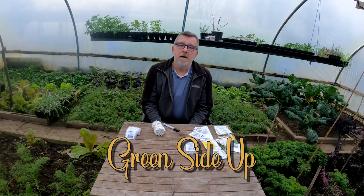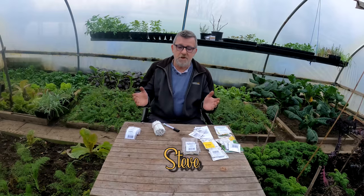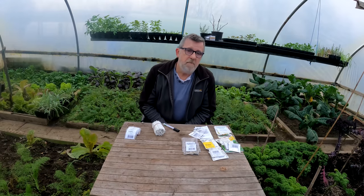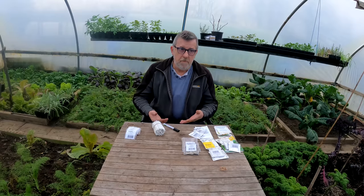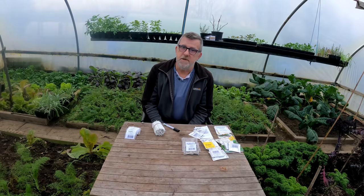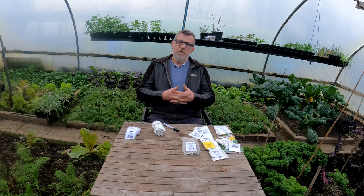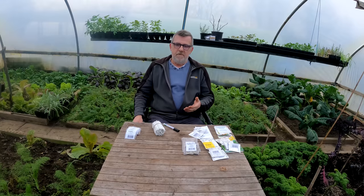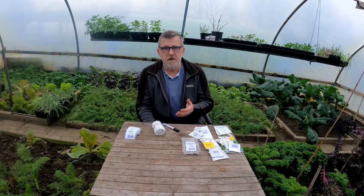Hello everybody. I've already made a few videos this month about seed sowing and this is another one which is connected to that. Now I've made a playlist for these videos, and now that I've done a few I can make a playlist and put some videos in it for February seed sowing 2022. The idea with that is that through the month you can see the seeds that I'm sowing, you can see me sowing them and see me moving them on.